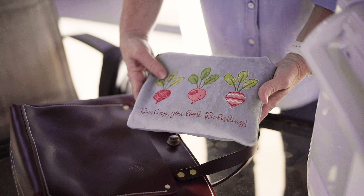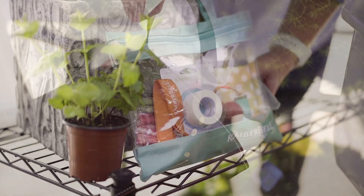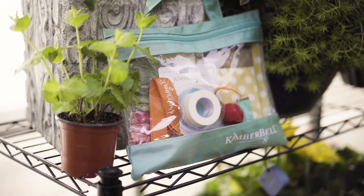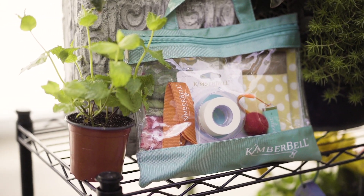These three event projects come in multiple sizes to include fresh techniques and fabulous Kimberbellishments, such as pull flowers, cute as a buttons, wool felt balls, and so much more.